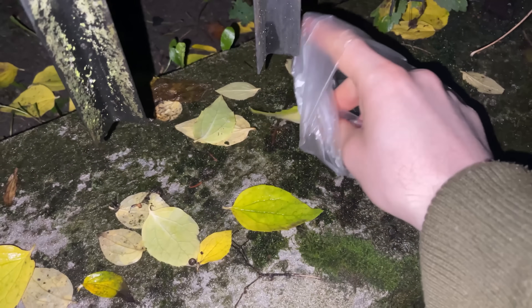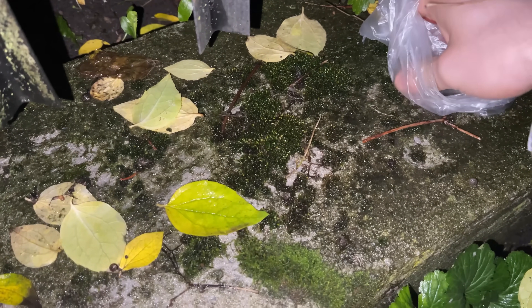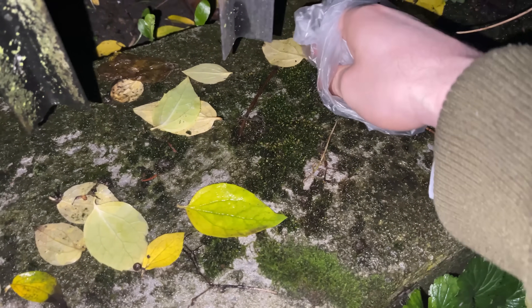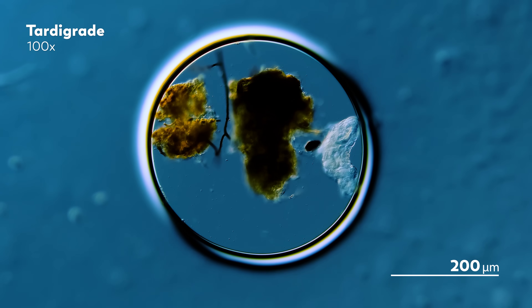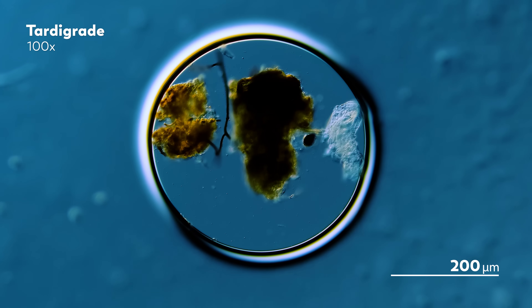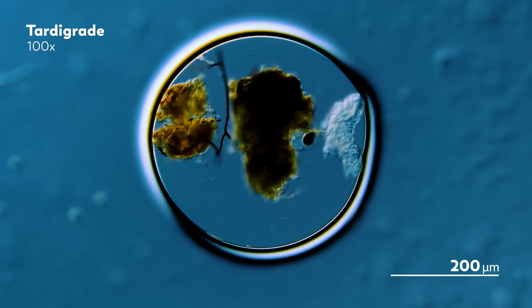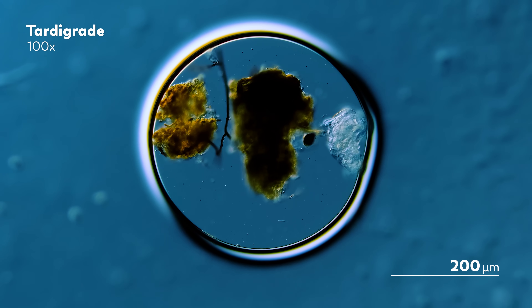James has a little patch of moss next to his trash bins, so when he takes his trash out, he'll sometimes collect bits of the moss to look for microbes later. We have seen tardigrades from these bits of moss before. The question is, though, how to easily and efficiently get the tardigrades to emerge from the moss so that James can watch them under the microscope.